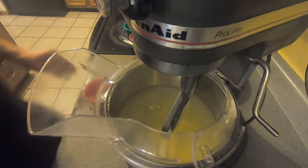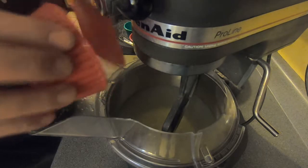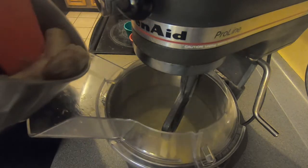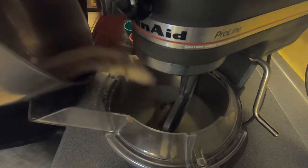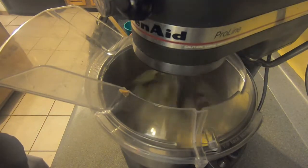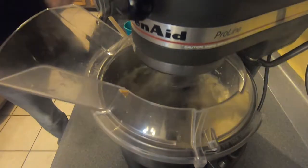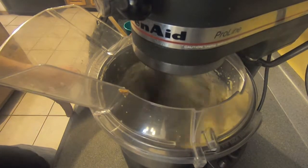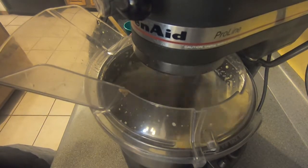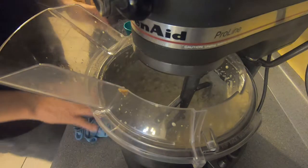We've gotten that — it's nice and light and creamy. Now we're going to add in our vanilla extract. Then we're going to take our bananas, add those in, pop it back up, and blend it to get the bananas broken up. There we go, we got that.